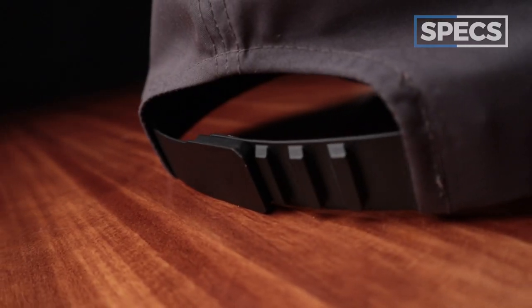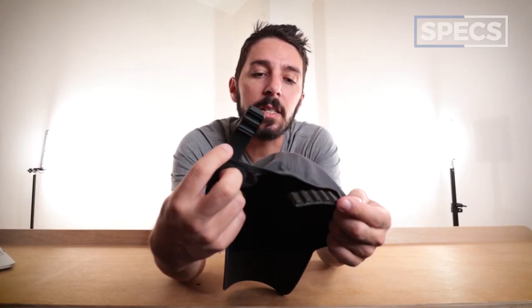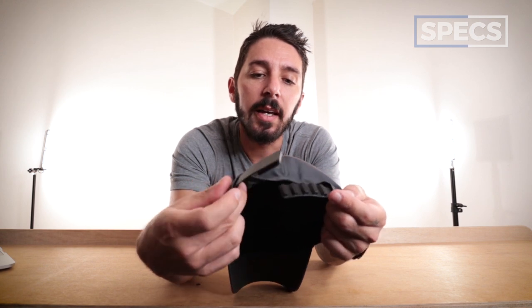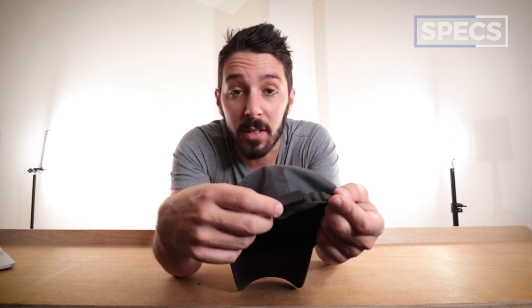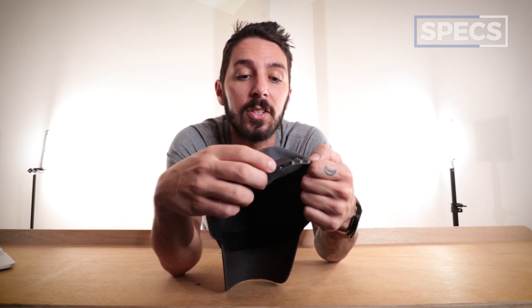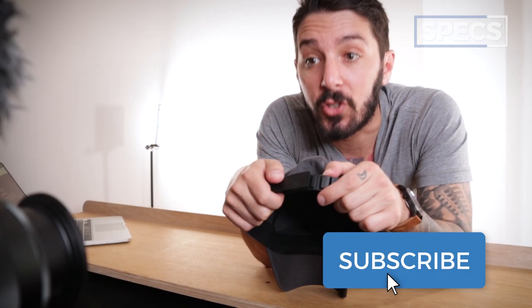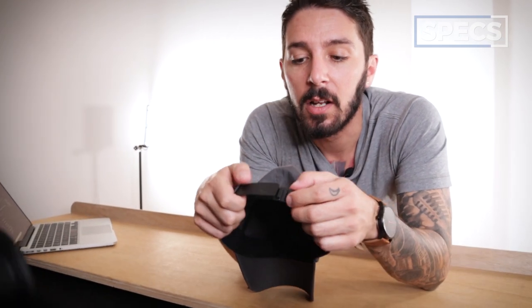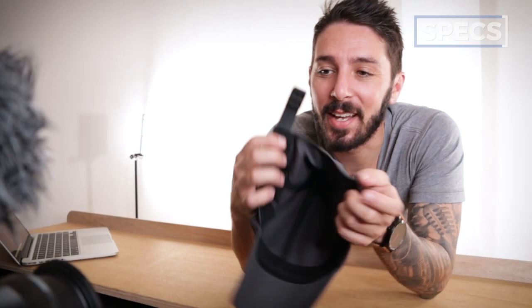The other interesting material to talk about — easily the most interesting part about the hat — is this Fidlock buckle, which means, as with all things Fidlock, it's magnetic. This really blew me away when I saw it. I was like, why do you have a magnet on a hat? I'm neither thrilled nor offended by it. When I was wearing it, I wasn't like, this magnet made this hat so much better — but neither was I like, this magnet sucks. It's just kind of something that was there. So if you're excited by the idea of magnets on your hat, you will love this. And if you've got a metal plate in your head, you can just pop this on the side and it'll stick and won't move.